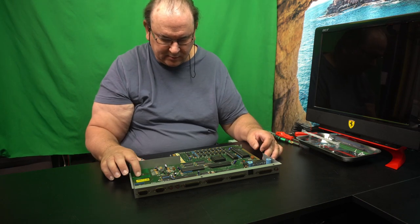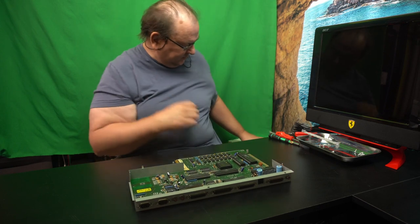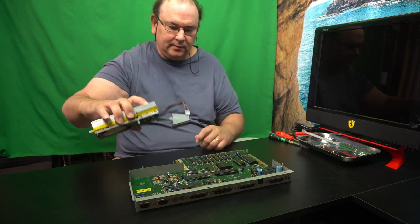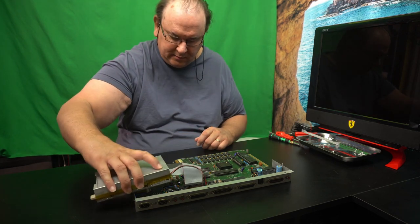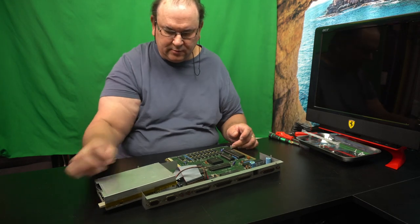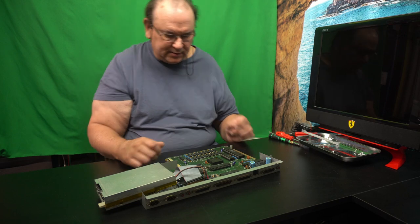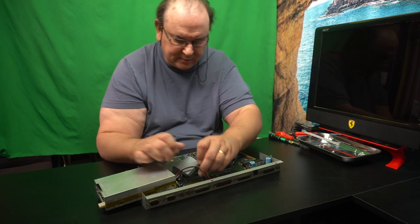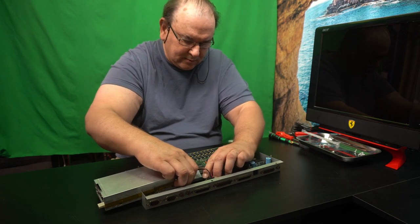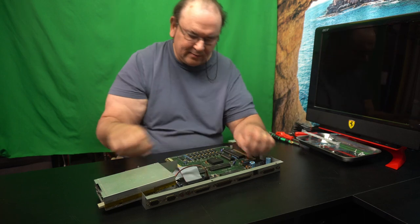I think the next thing is the disk drive — and that's this one. That will go in there like that, and it's screwed through the bottom of the case. Connect it on that one and that one.